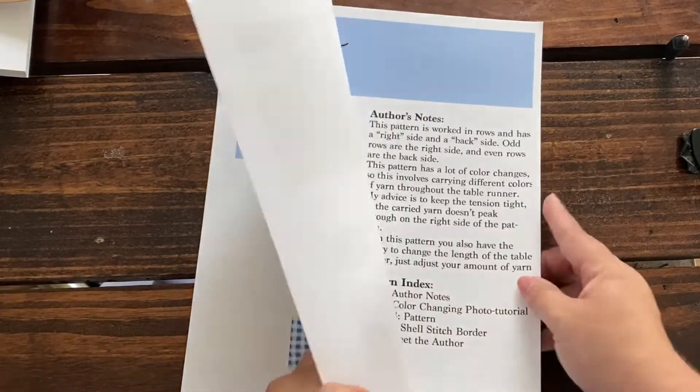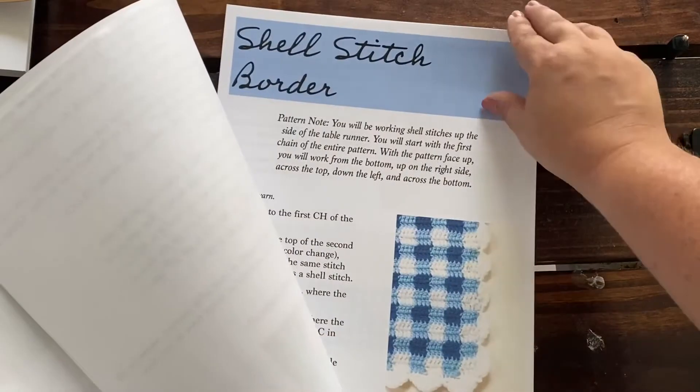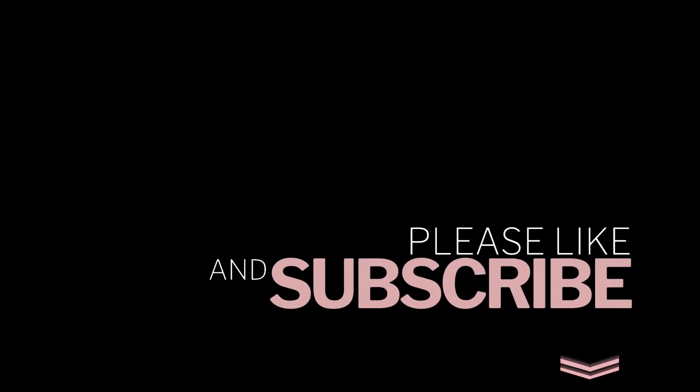As always, this PDF is crafted with careful intention and beauty so that you only get the best from your purchase at Blessed in a Mess. You can find this pattern on my Etsy store and my Ravelry store. I hope you check it out. Thanks for watching, guys. Please like and subscribe.